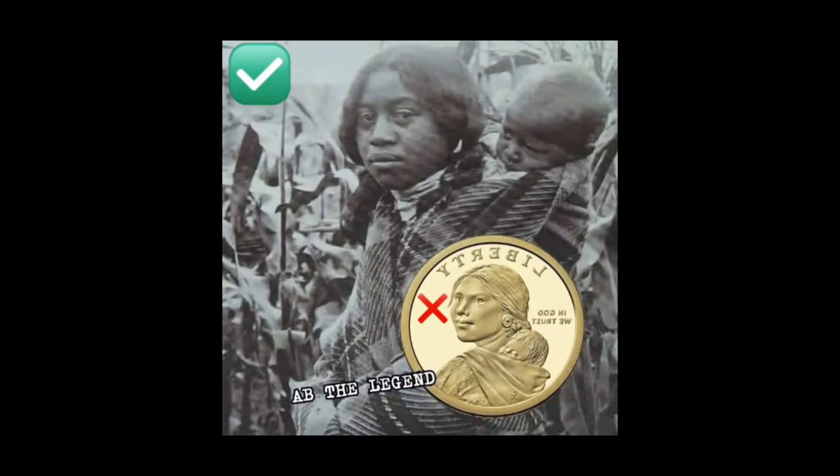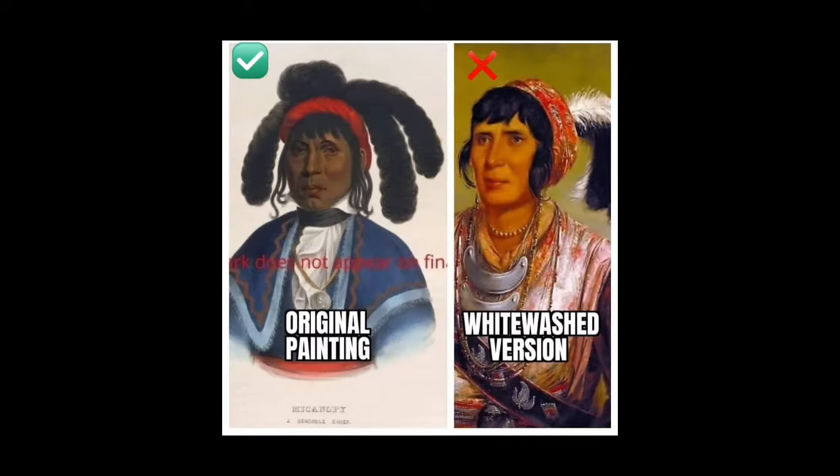And then we have another hijack right here. The woman on the coin does not look anything like the real woman in the picture. You gotta watch that. They don't even just lighten the picture and keep the hair — they redo the whole thing and make them look completely different. You always gotta watch that.